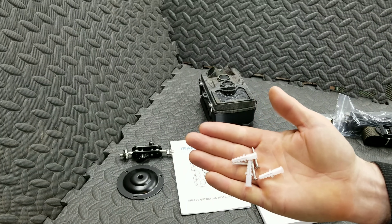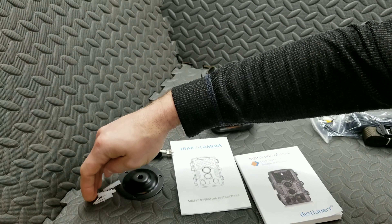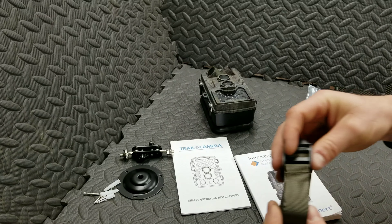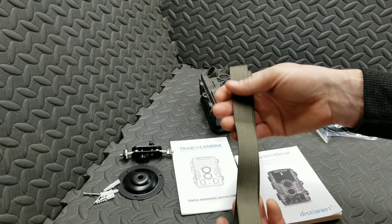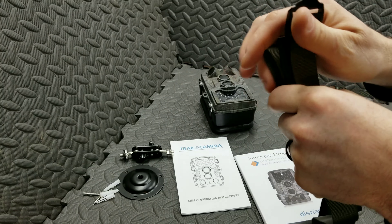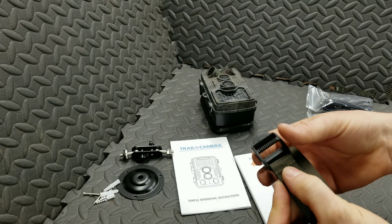You have your screws and your inserts, depending on the material that you're going to screw into. That's the hard mounting kit. And then you have just one strap — it's probably about five feet long altogether, so you could go around a pretty good-sized tree. And just a standard buckle.